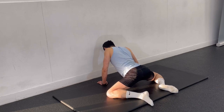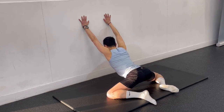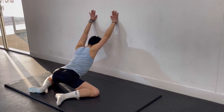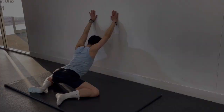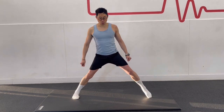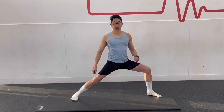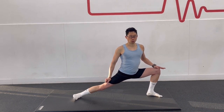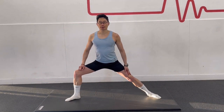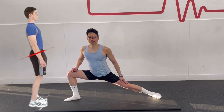You can intensify the stretch further by performing this stretch against the wall. Begin in a standing position with a wide stance. The biggest mistake most people make with this stretch is not getting their feet wide enough. The key is to start by taking all the slack out of the adductors — only a small movement is then needed to generate a stretch. To prevent the adductors from pulling the pelvis out of position, it is helpful to hold a posterior pelvic tilt and abdominal brace during this stretch.